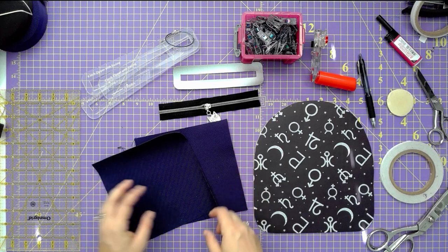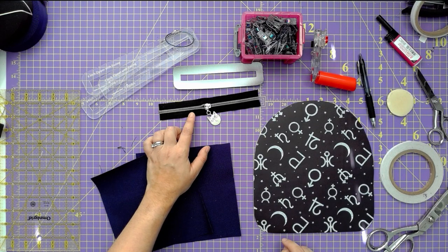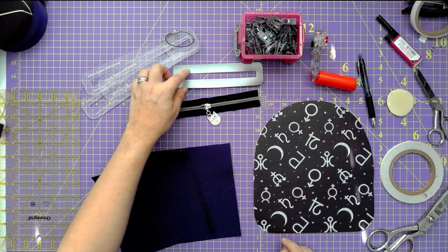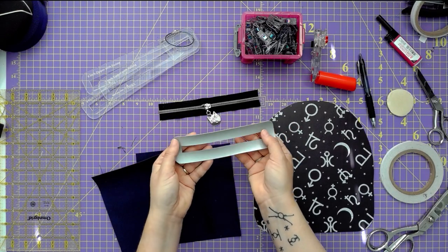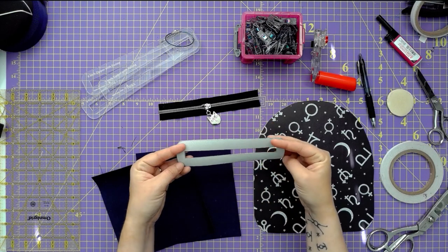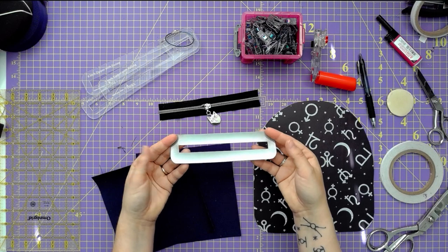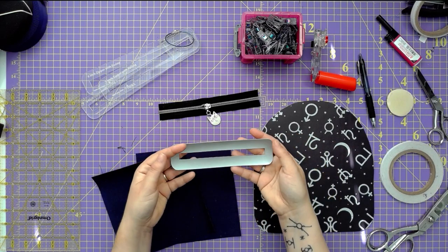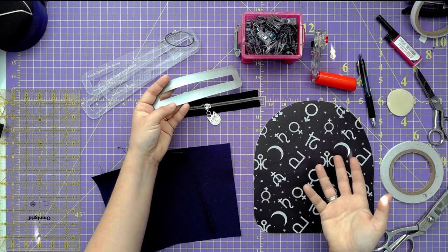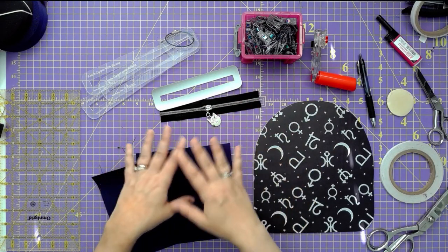You need your lining — a front and a back — and a prepared zipper. I'm not going to go through how to do a zipper from zipper tape; that's a completely different tutorial. You then need your prepared overlay. This is in vinyl, and I strongly suggest you do your overlay out of vinyl or leather. If you do it with fabric like canvas, it's just going to fray, and at that point you might as well just do a welt zipper pocket — too complicated.